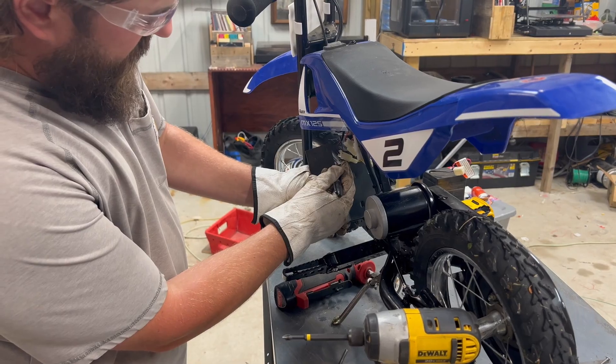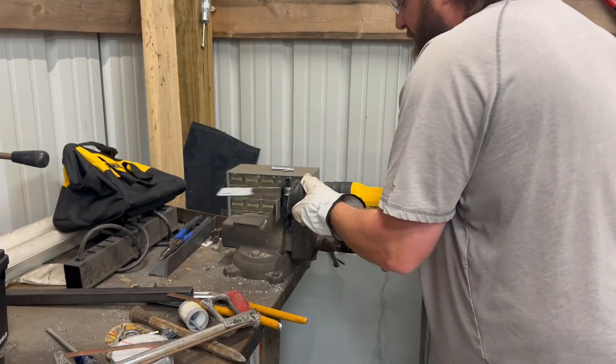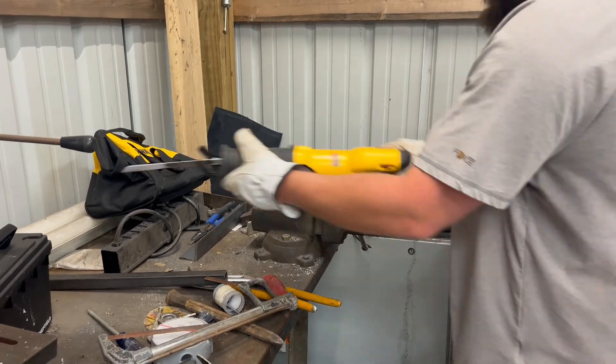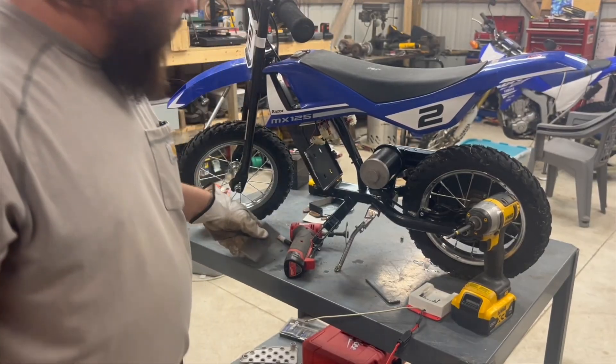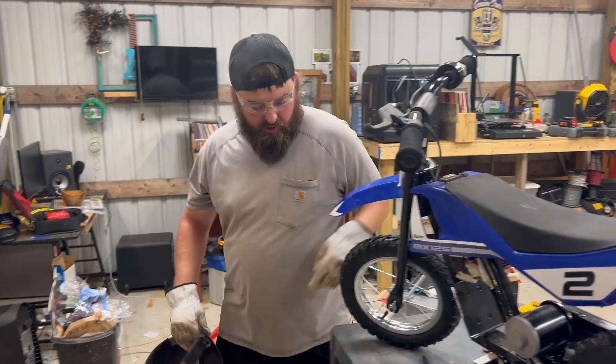We'll mark this piece close enough. Welded on. We have this cheap Harbor Freight welder here, and hopefully it'll do the job.